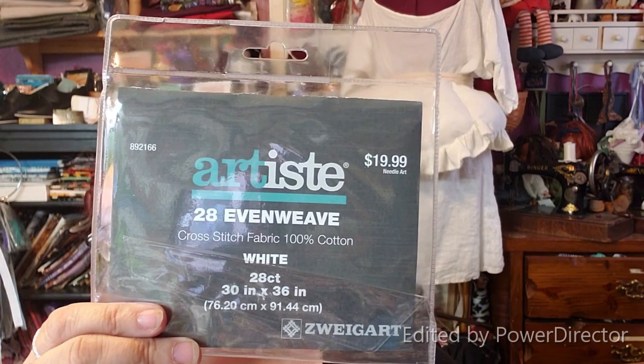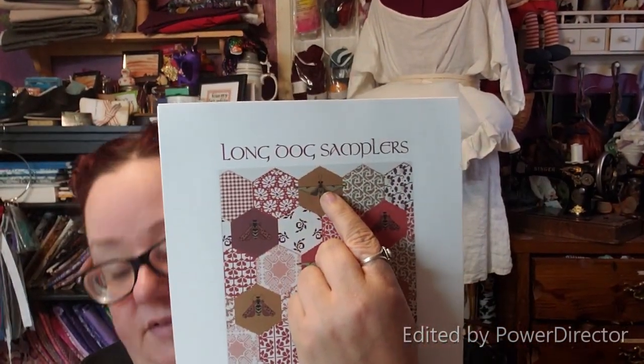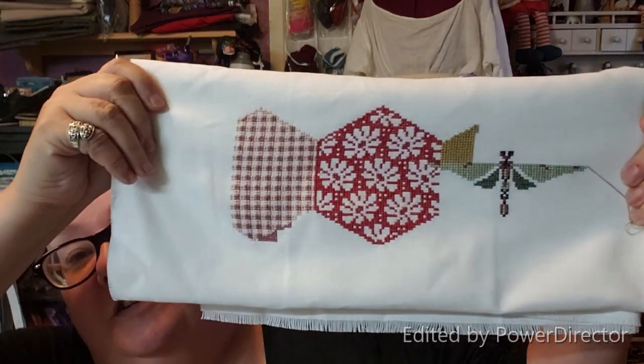This is on 28-count evenweave. I'm right about in the middle. I'm doing one B and filling it — the gold in the hexagon all the way around that B — starting in the top left corner. I'm really enjoying this. I love seeing all the different Long Dog samplers. I started to get one of the bigger all-color ones, but I'm still working on my Modern Folk Embroidery big one-color piece and just couldn't do another one-color one right now.